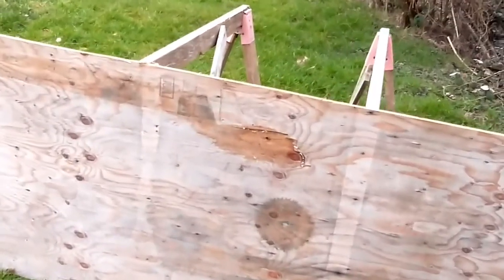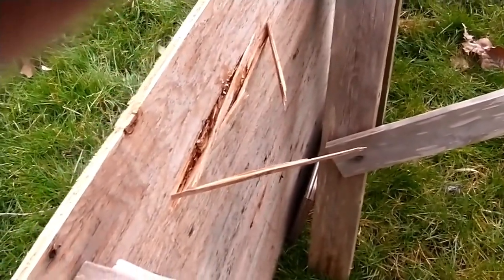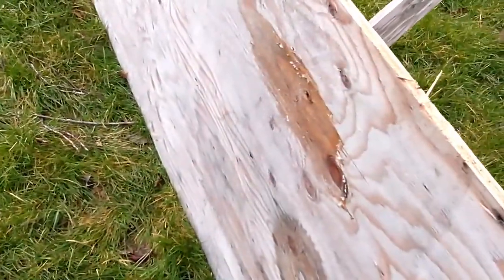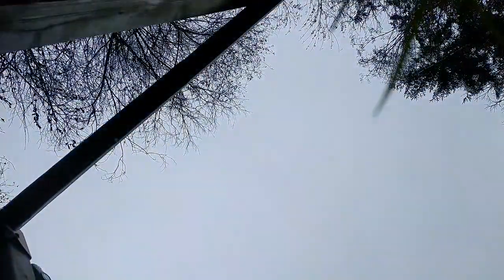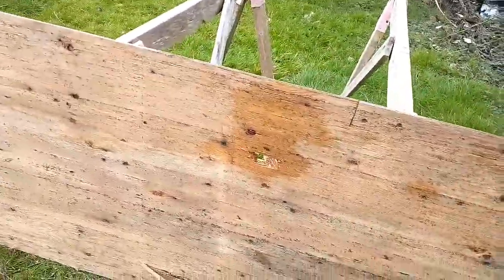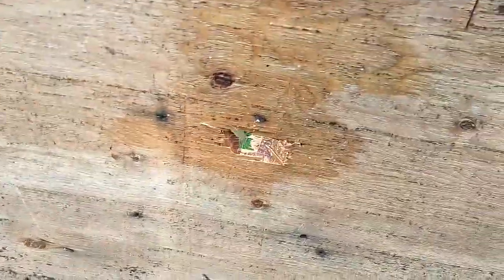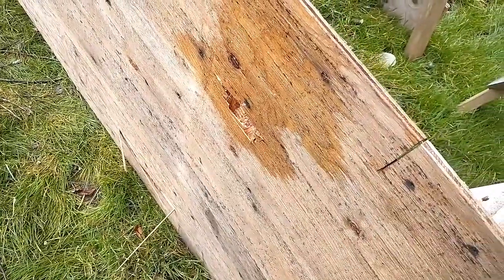Watch this — it actually goes right through! That's a piece of three-eighths plywood, penetrated by a potato. Unbelievable the power these things have.